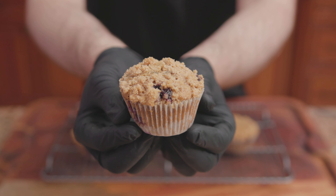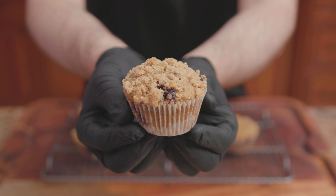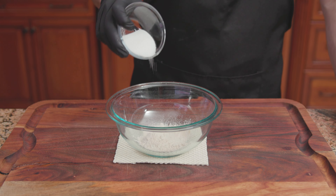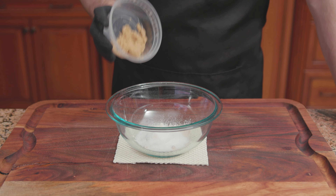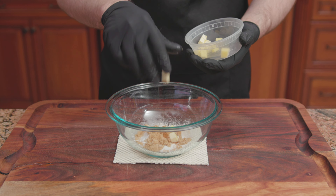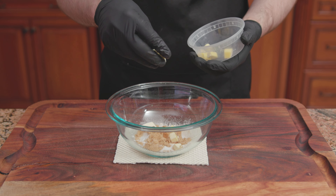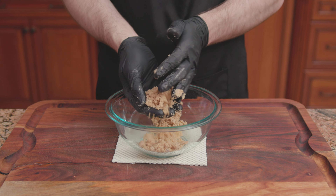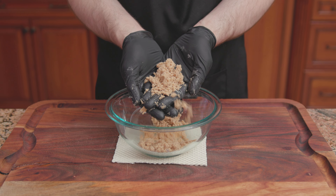For the eighth recipe, Bon Appétit's Blueberry Spelt Muffins. For the streusel: 3 tablespoons of spelt flour, 2 tablespoons of sugar, 2 teaspoons of dark brown sugar, a pinch of cinnamon, and 2 tablespoons of cold cubed unsalted butter. Using your hands, break up the butter into small pieces, or until pea size. Cover and place into the refrigerator until ready to use.